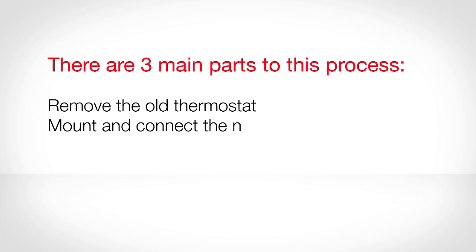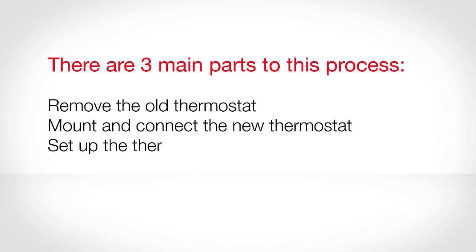There are three main parts to this process: remove the old thermostat, mount and connect the new thermostat, and set up the thermostat functions.